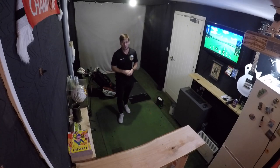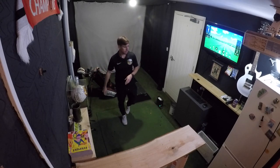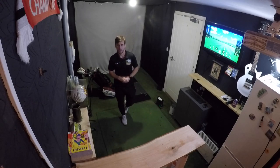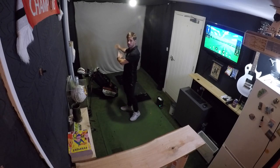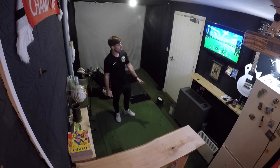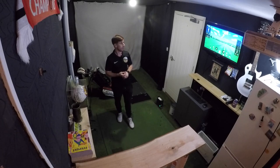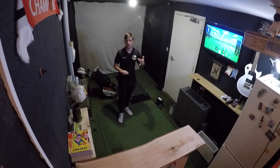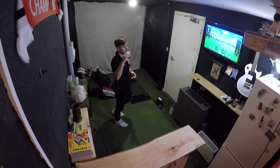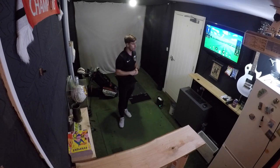Driver and long irons are out of the question unfortunately, but it's still good because when the winter months come I can still play a little bit of golf rather than playing out in the freezing cold. I can just come into the comfort of my own garage, my little man cave. Over here we have the impact screen, where I'm standing now is where my hitting mat is. I've got a TV up on the wall which I use as my PC monitor, and I also have a projector so I can project onto the impact screen.